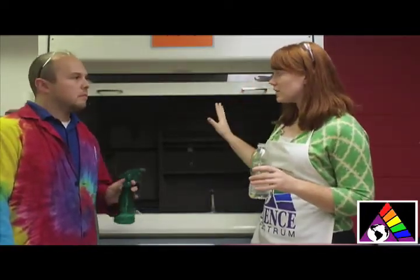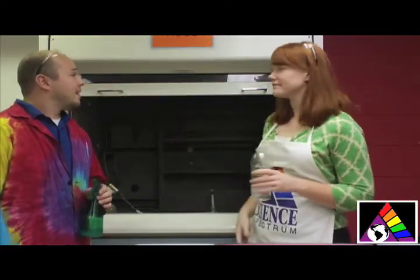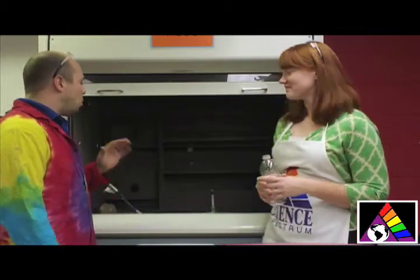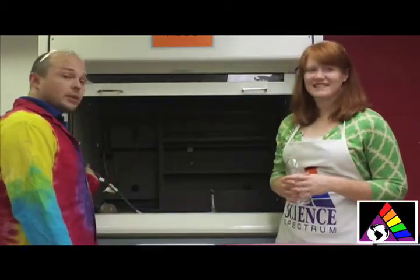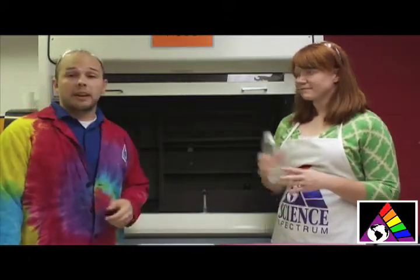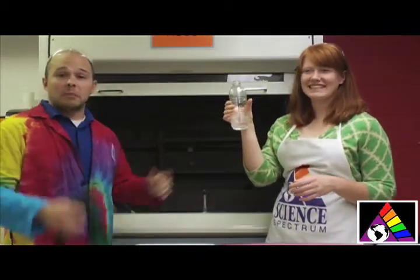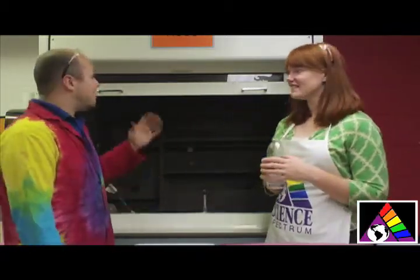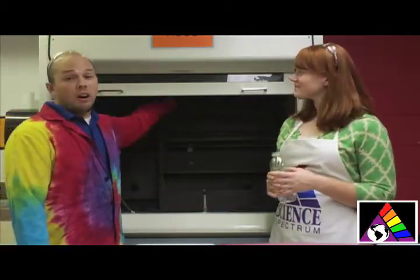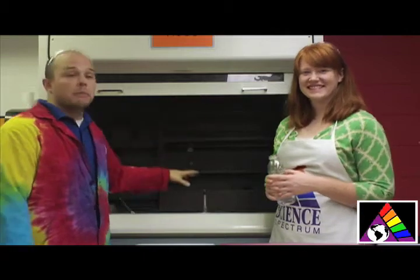And back here, we have our hood. This is a really cool piece of equipment that should be in any science lab. This is a vent hood, and the way it works is there is a gas hookup, and the gas comes out at the Bunsen burner, which you can then light and heat up chemicals, or in this case, spray chemicals at something and create fireballs. The vent hood also has this switch over here, which basically sucks out all of the fumes from anything we might burn, and keeps it from getting in our lungs.